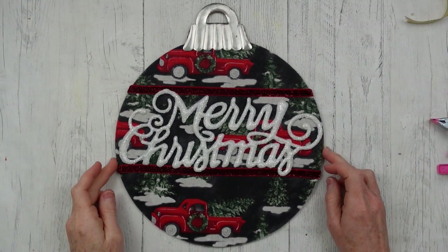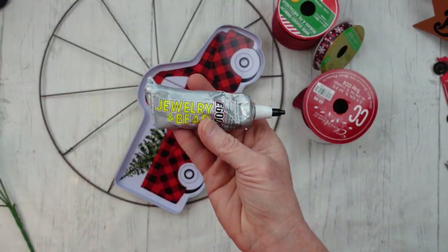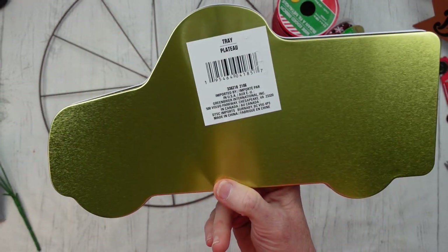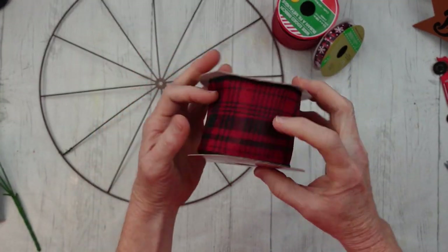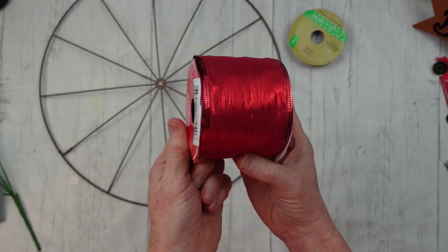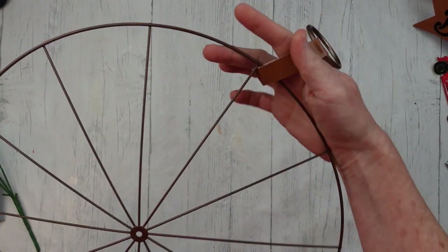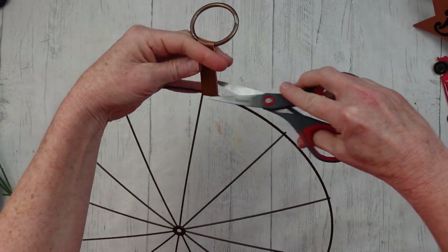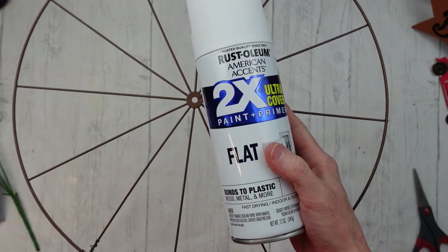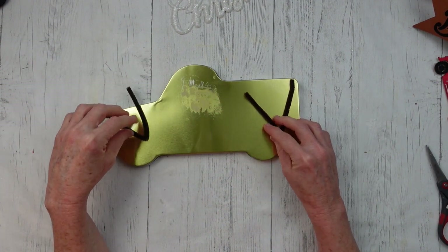On to project number three: we're going to use some Rust-Oleum paint, another pick, E6000, hot glue, this cute little tray from Dollar Tree with a truck on it, and ribbon from the thrift store. I also have some plaid ribbon and Dollar Tree ribbon. I'm going to cut off the hanger because we won't use it, then take this wheel out and spray paint it — the front once and the back once. While that's drying, we're going to fix up our little wheel and find a way to attach it to the wreath using pipe cleaners.